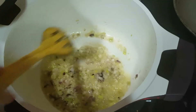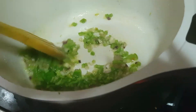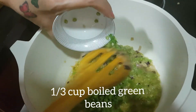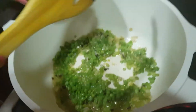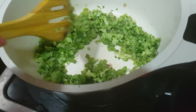Now it is lightly browned, so we will add one-third cup of chopped capsicum. Let us saute it for some time. After 2 minutes, add one-third cup of boiled green beans — that is French beans or green beans. Then one-third cup of boiled and chopped broccoli. Mix it well. The gas is on medium flame.